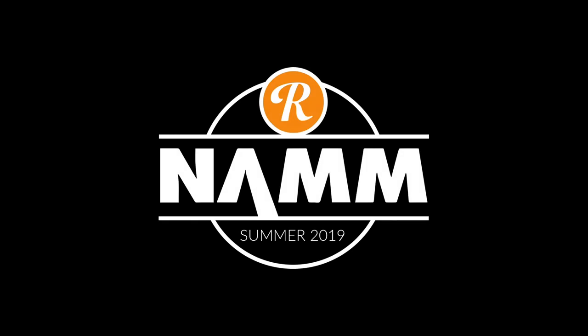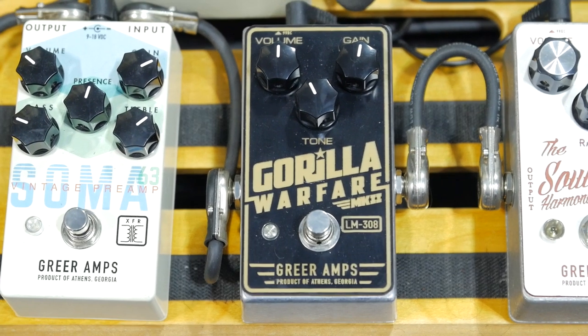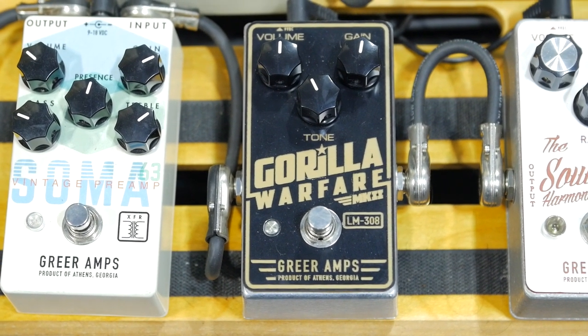What's up, y'all? Evan here at Reverb.com. Day two, Summer NAMM 2019. I'm here with my friend Nick from Greer, chatting about their new release, the Guerrilla Warfare. What did you call that? It's a distortion, an overdrive? It's a distortion, I guess, but it has some overdrive-type qualities to it. It's pretty cool.